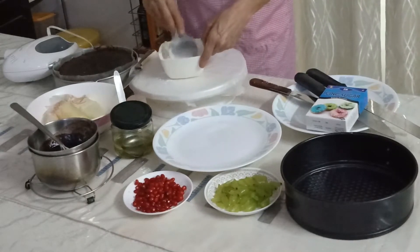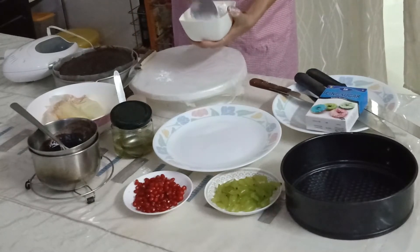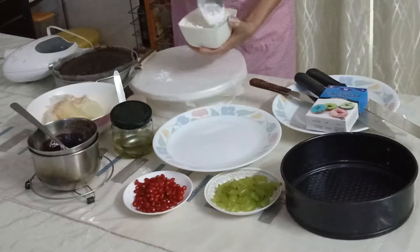I prefer to use just butter and icing sugar with a dash of milk — just about half a teaspoon of milk. I'll be adding the milk much later when it's almost done.